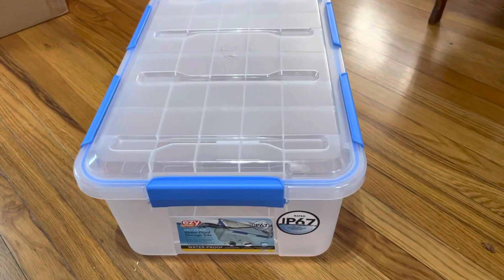First we need to get some supplies together because we need to do some modifications to the lid. All right, let's get started.